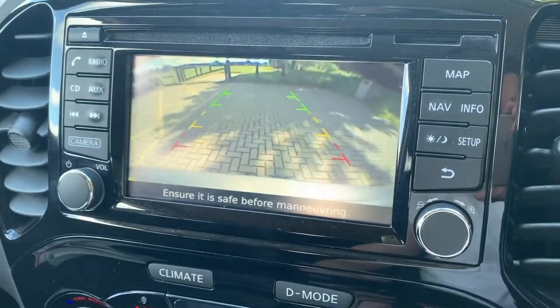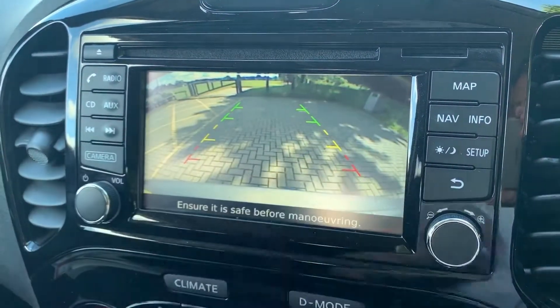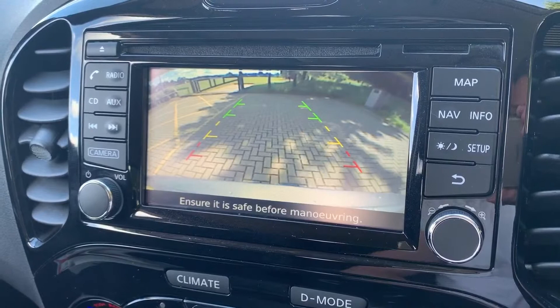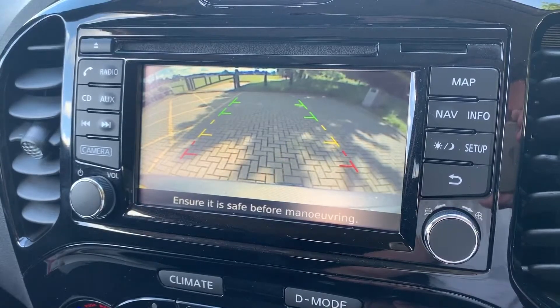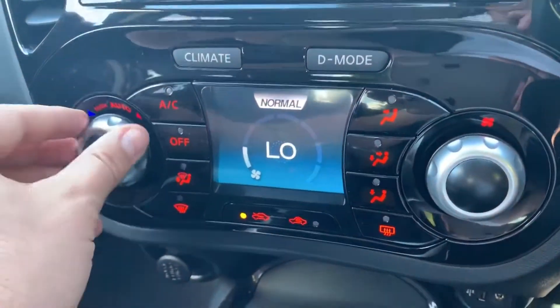This car's also got satellite navigation — there's a full video showing how that works on both our website and our Facebook page. The reversing camera is a full color camera with guidelines showing you what direction the car is headed in relation to the image on the screen. You can see the rear bumper just here, so you really can get close to an object without the need for parking sensors.